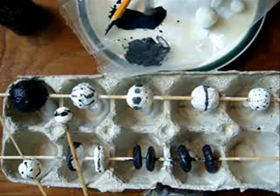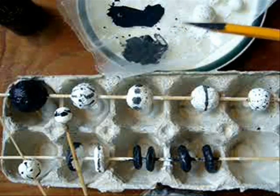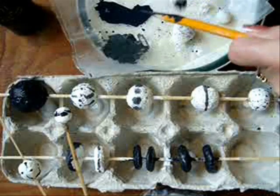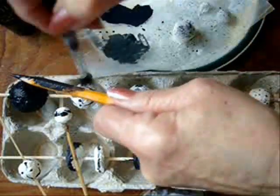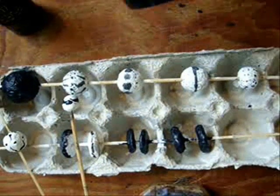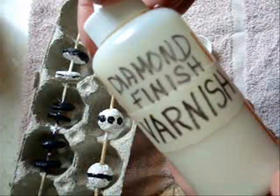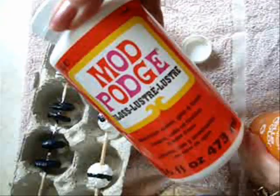Dip the paintbrush in some watery paint and go like that — you can do that as much as you like. Let those dry, and if you're impatient like I am, you can speed it up with a blow dryer. When your beads have dried, coat them with diamond finish varnish or Mod Podge.